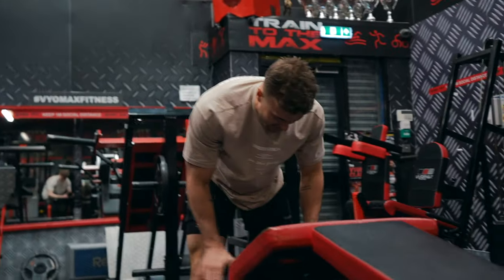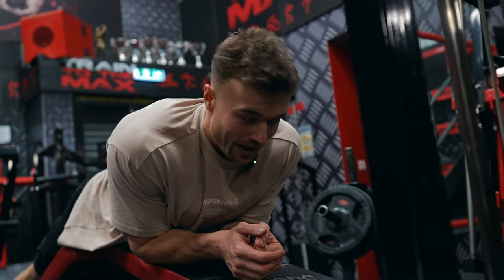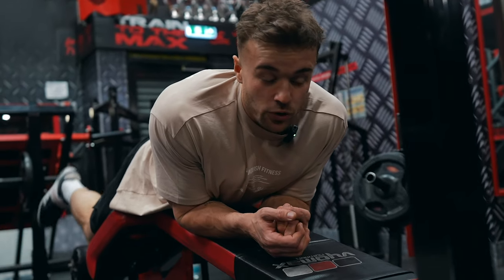Quality, not quantity today lads. If you want to reduce your time and reduce the amount of volume you're doing, you have to make up for it in other areas. So we're really making sure the quality of the reps is banging, the intensity is banging, and smashing it. You get out what you put in at the end of the day.